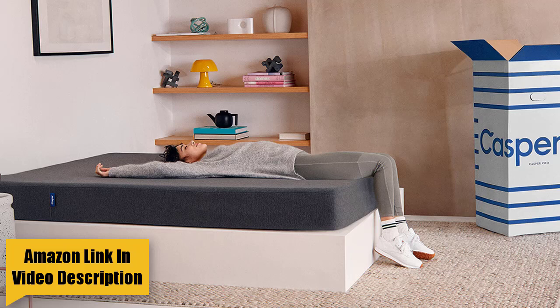Our in-depth review of the Casper Essential will take you through all three layers and score the mattress based on criteria such as support, comfort, and value. Casper's original model is extremely versatile and they also have a luxury offering, Casper Wave. To see how the Essential stacks up, read on for our full analysis or skip ahead for our overall impressions and score.